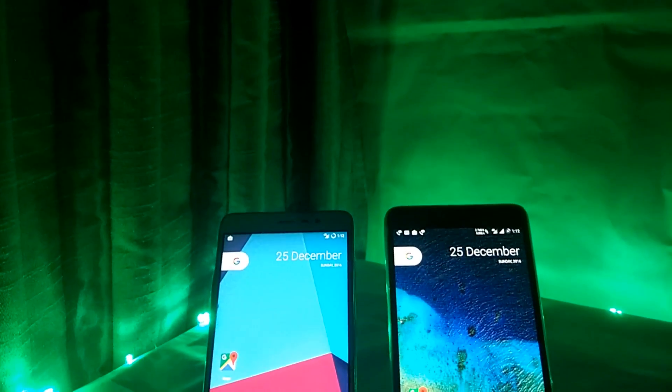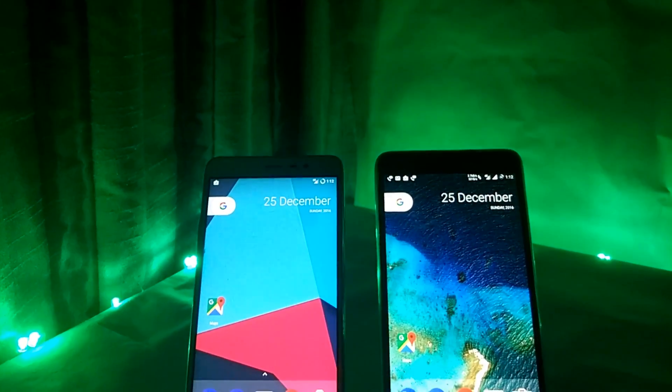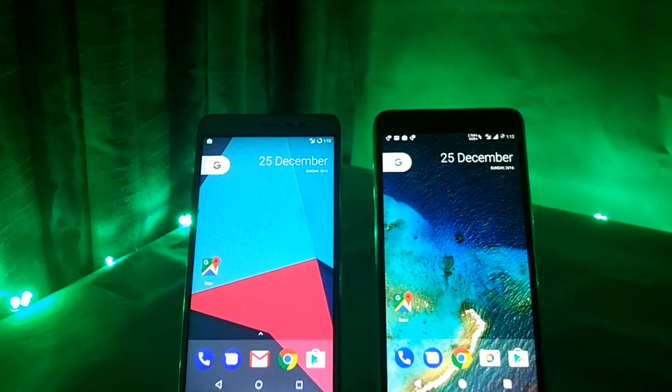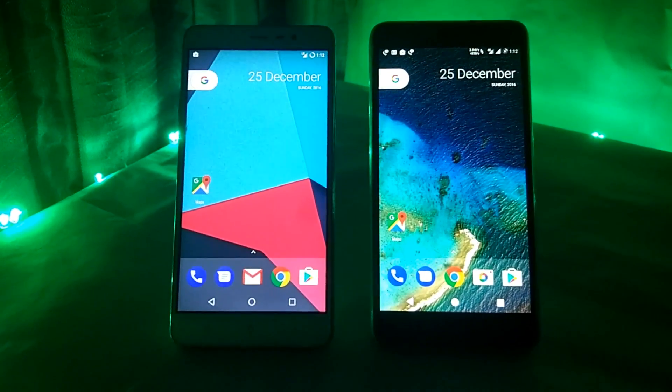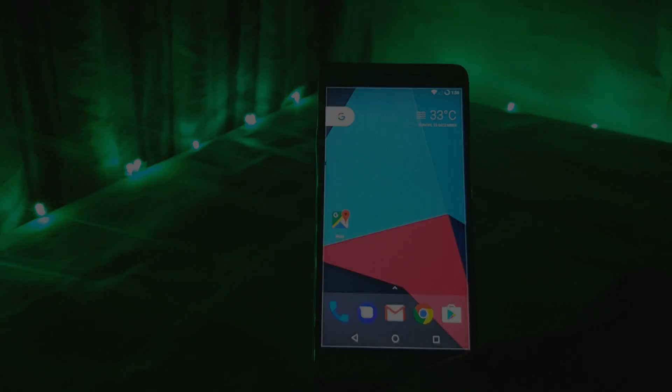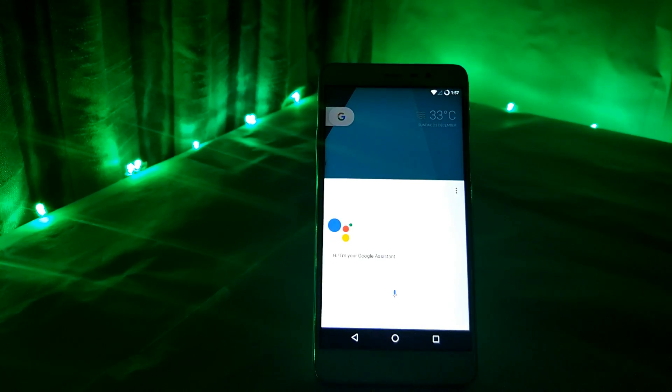Recently in my last video, I told you how to install custom ROM on your Redmi Note 3. So let's take the advantage of it. In this video, let's install Google Assistant without root in your Android smartphone. Hey guys, this is Abhishek and you are watching my channel, and let's get started.